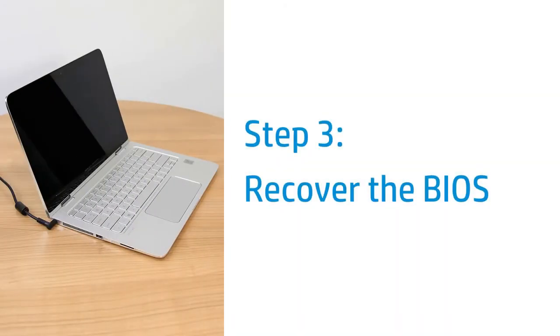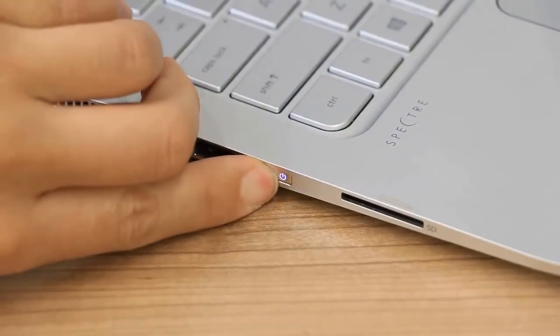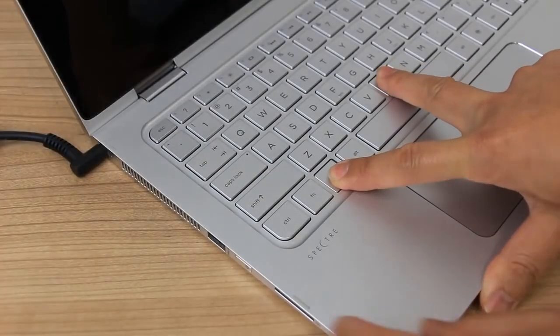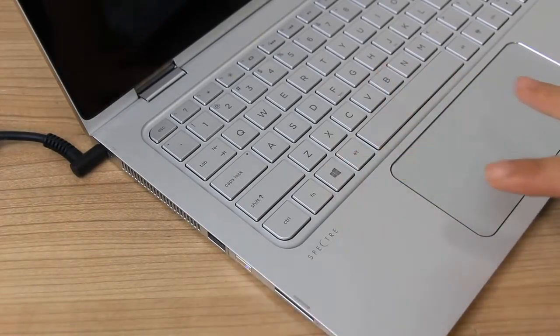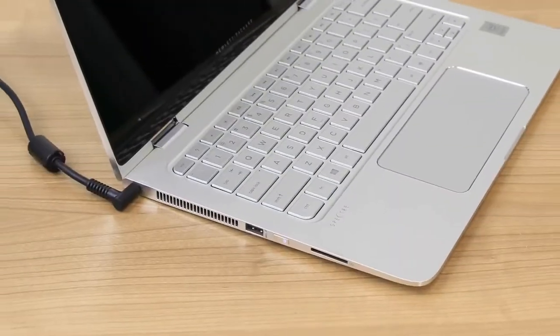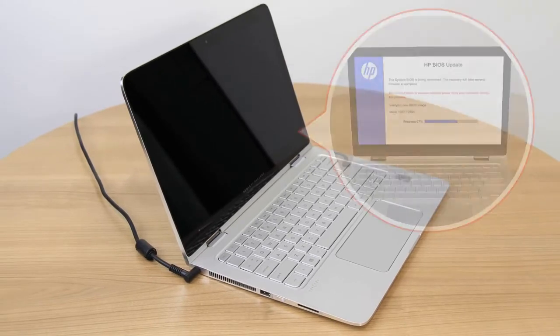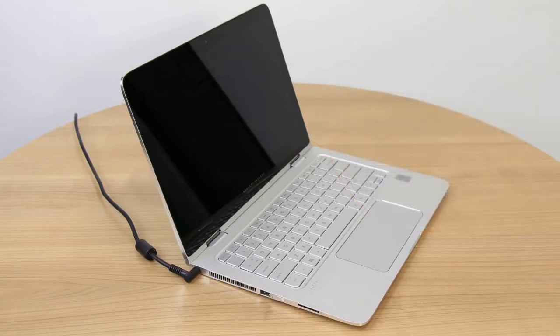Recover and install the last working version of the BIOS. During this process, make sure the laptop is plugged into a wall outlet. Press and hold the Power button until the laptop turns off. Press and hold the Windows and B keys, then press and hold the Power button for one second, and then release all three. The Power LED light remains on, and the screen remains blank for about 40 seconds. If the HP BIOS update screen displays, the issue is resolved. If the screen is still blank, continue to the next step.